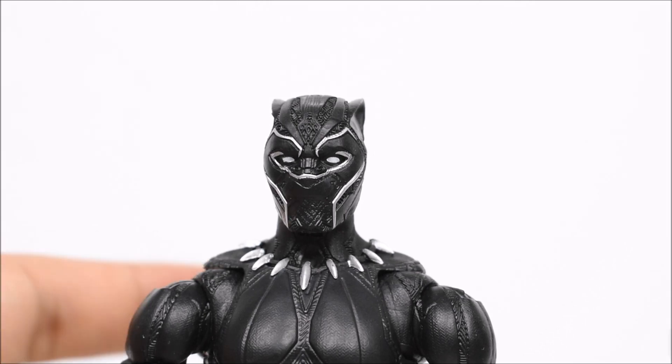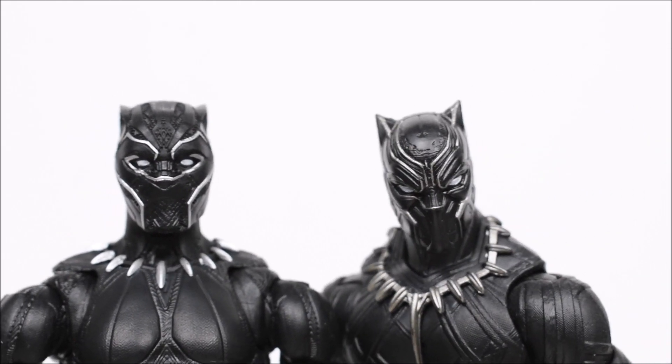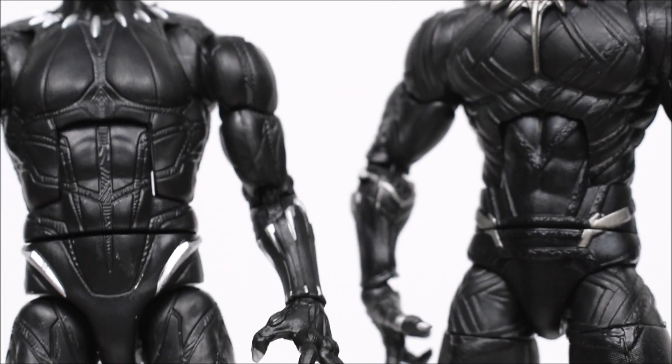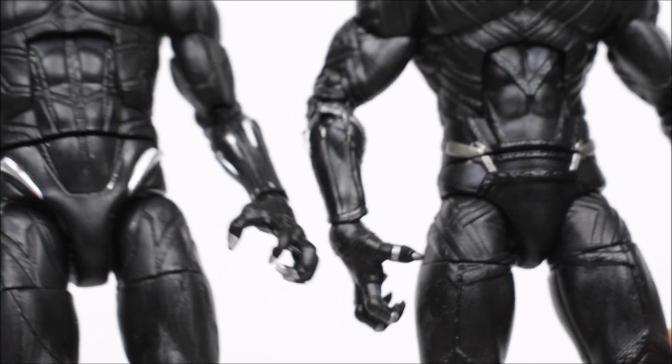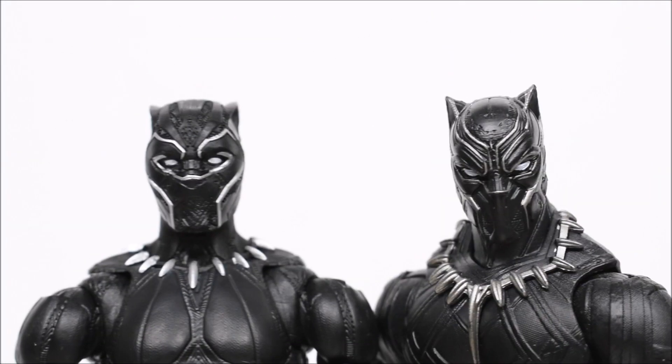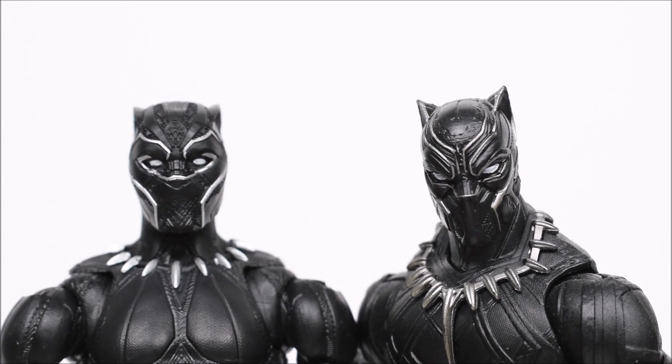We'll show a comparison — here is the Civil War Black Panther. You can see the major difference in the face and the costume design. There's nothing as major as Iron Man suit differences, but there are some subtle differences overall. For me, the major part is the face mask.